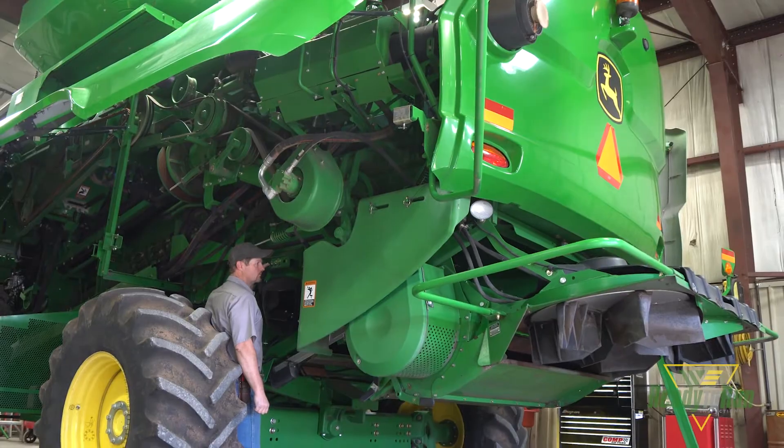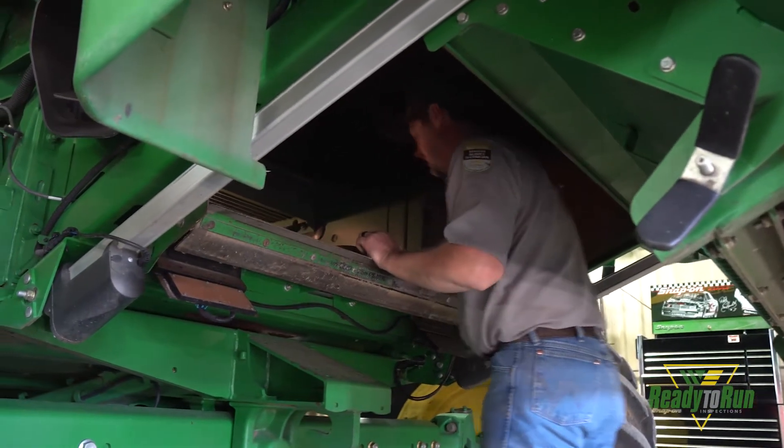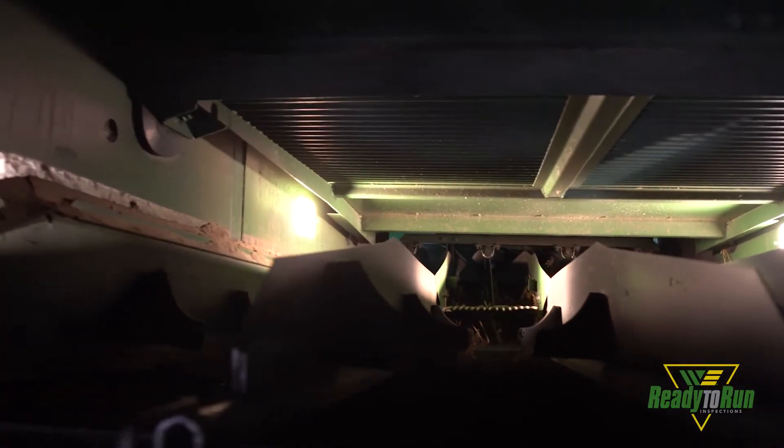Why do you need to do a ready-to-run inspection? First of all, we want to prevent downtime, but furthermore we want the machine running at peak performance.